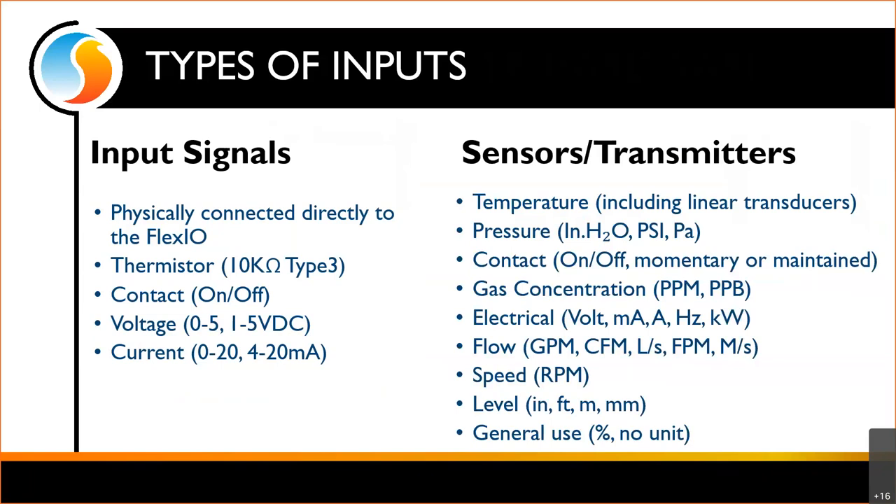As far as transmitters, this could be representing temperature, including linear transducers. Any time we say temperature and Prolon in the same sentence, it is a 10K type 3 — and for the most part that is true — but on the FlexIO we did add support for 0 to 5, 1 to 5, 0 to 20, and 4 to 20 milliamp signals in the form of a transducer representing temperature.